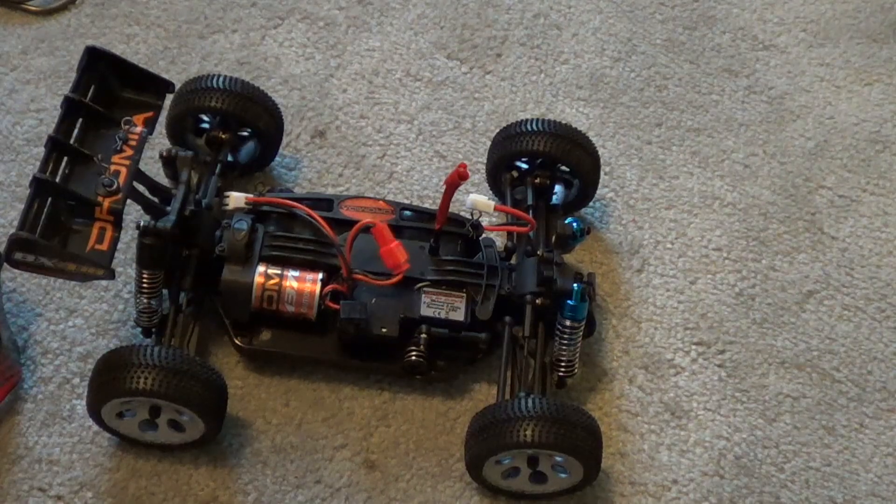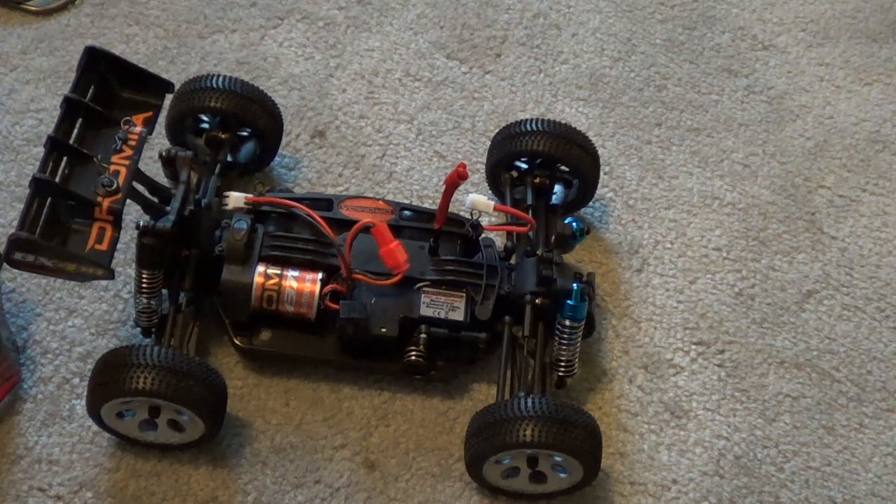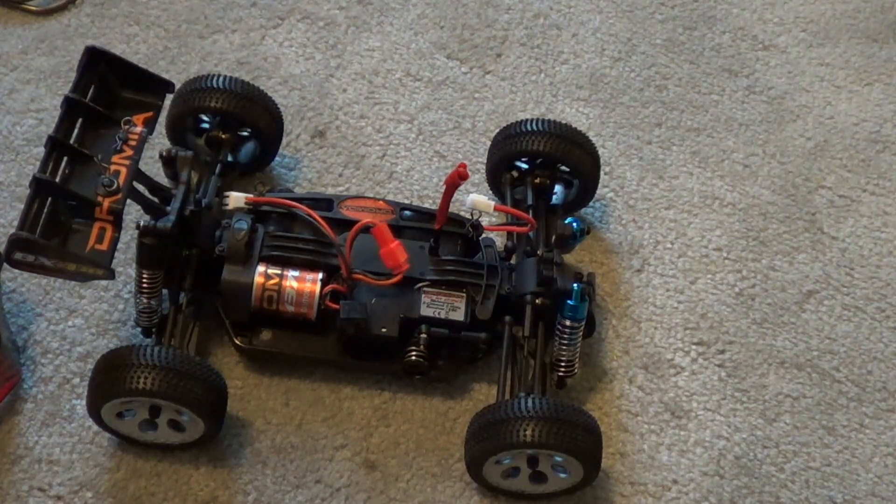The motor did start to get a bit warm, but here in Wisconsin it's about 40 degrees out, so I can probably run a good battery pack or two before I need to worry about overheating. With cold temperatures it'll stay pretty cool. If you live in a really hot state or environment, I would definitely recommend the heat sink upgrade.